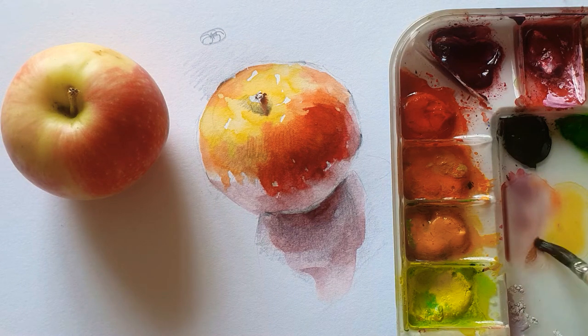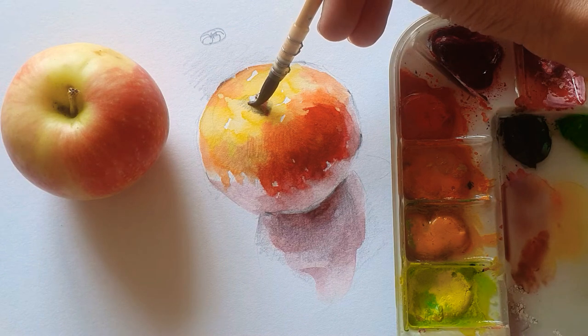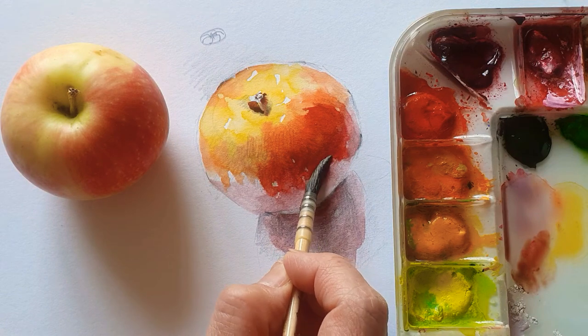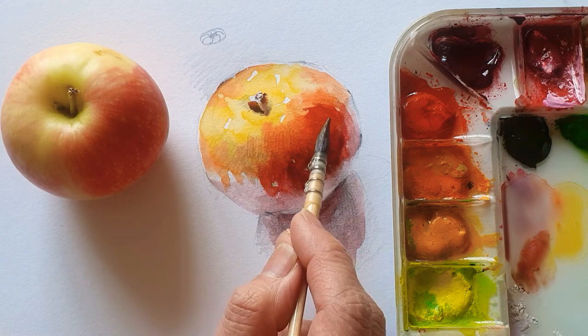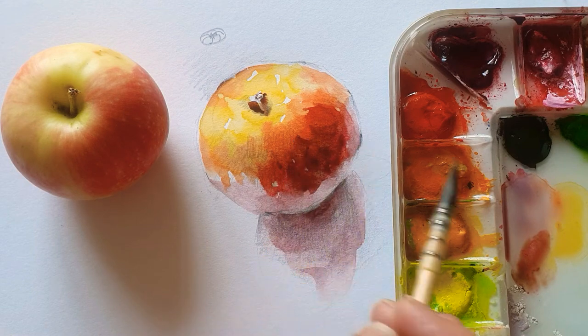So now I'm just adding more Van Dyke brown, and then Crimson Lake — yes, this color is Crimson Lake — and I'm just putting it here, even there. As you can see it's still wet, so I just touch quickly, like that.